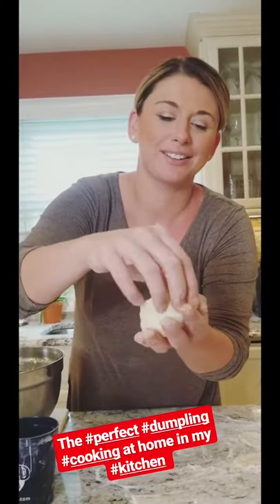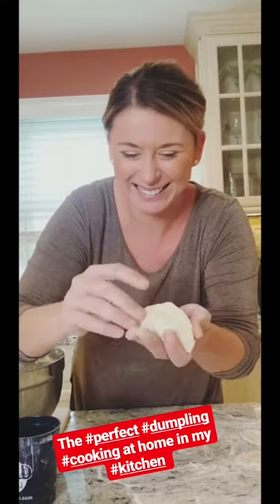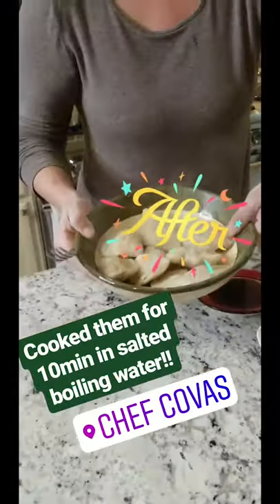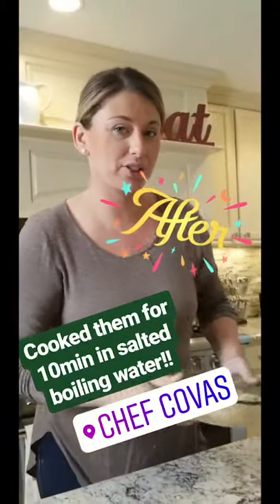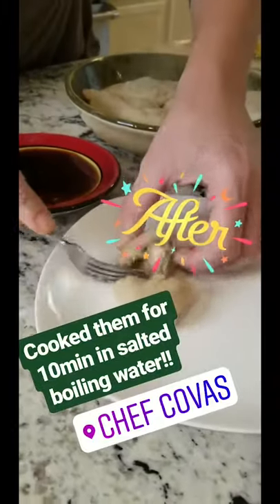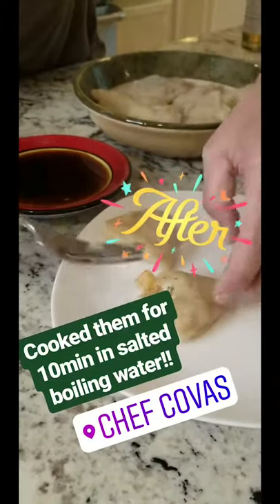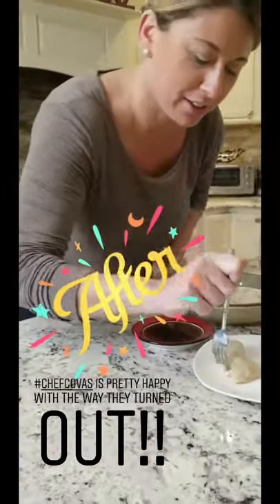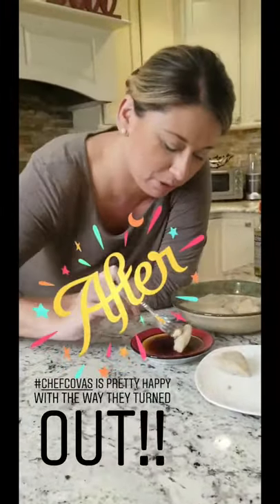I've got my water on. I'm so excited that we did this. It took around ten to twelve minutes in boiling water — I just added a little sea salt. And they're out! Let's cut it open. The filling is nice and cooked. All I did was a little bit of soy and rice wine vinegar on the side.